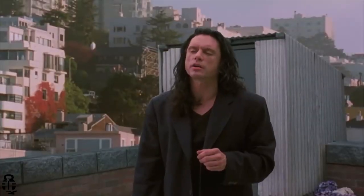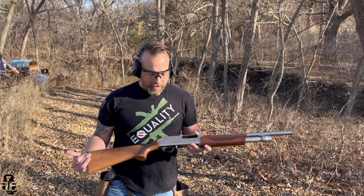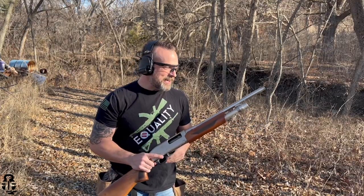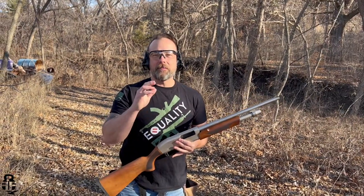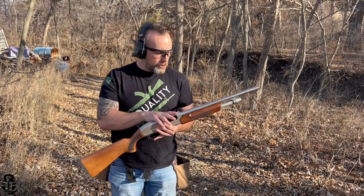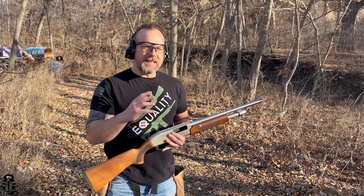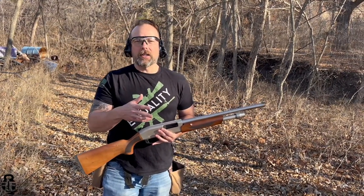Hey everybody, what's going on? Thanks for swinging by — I sure do appreciate it. If this is your first time with the channel, my name is Mark. Welcome to Fit and Fire. We're back at the range today doing our Shotgun Sunday and we still have the Pumpernickel we're trying to break. We're going for a minimum of 500 shells through it — we've already got 400 pushed through so far and we're going to put another 60 through today.